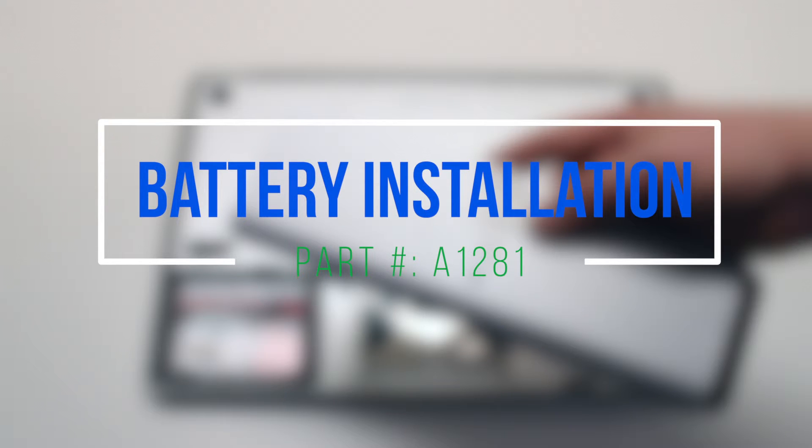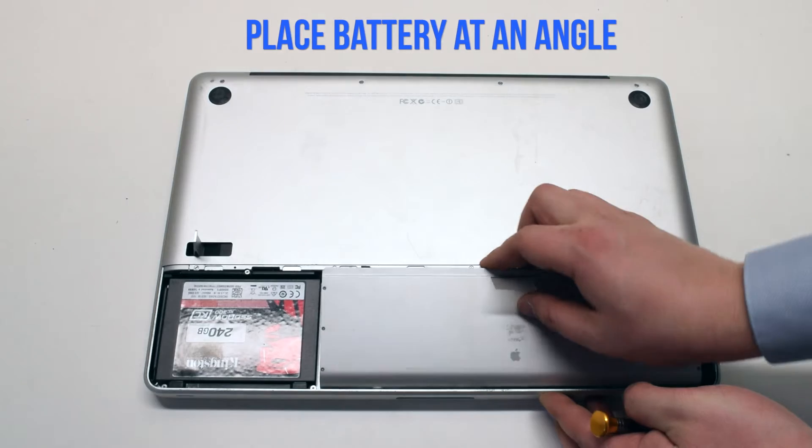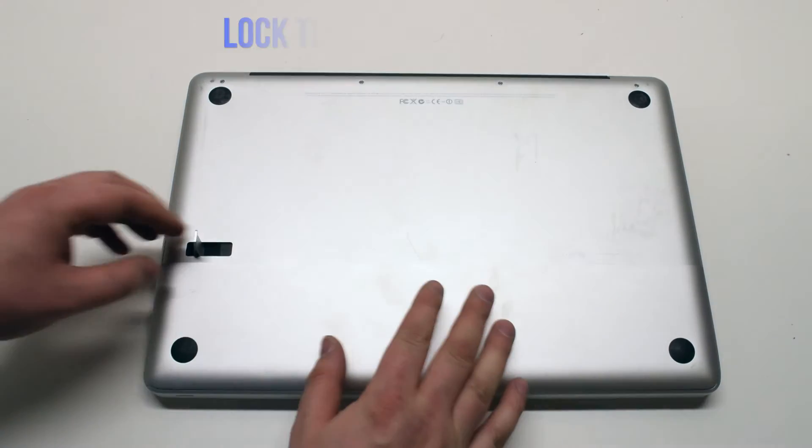Battery installation. Insert the battery at an angle and drop it into the socket. Place the cover back on and lock it in with the battery lever latch.